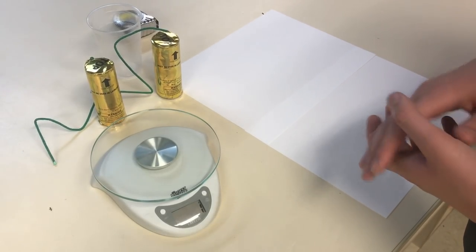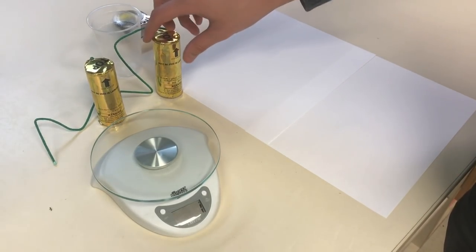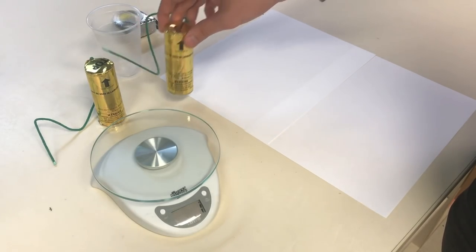What is going on guys, it's Cody B Pyrotechnics and today we are going to be taking apart and weighing the Pro-Aux canister shells.